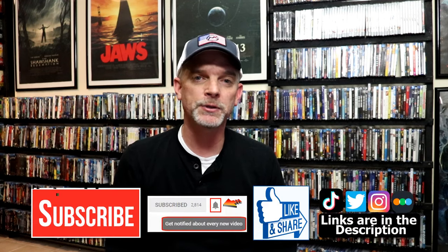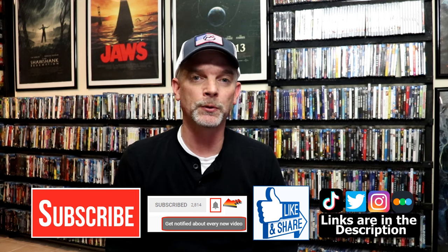Please leave me a comment below — let me know what you think about this particular Steelbook unwrapping, and also let me know your thoughts on Oppenheimer, because I really do enjoy reading your comments. If you like what you saw here today, please give a thumbs up and share the video. If you haven't subscribed to my channel, I'd really appreciate it if you'd subscribe. Please remember to hit that notification bell so you can be notified every time I upload a new video.